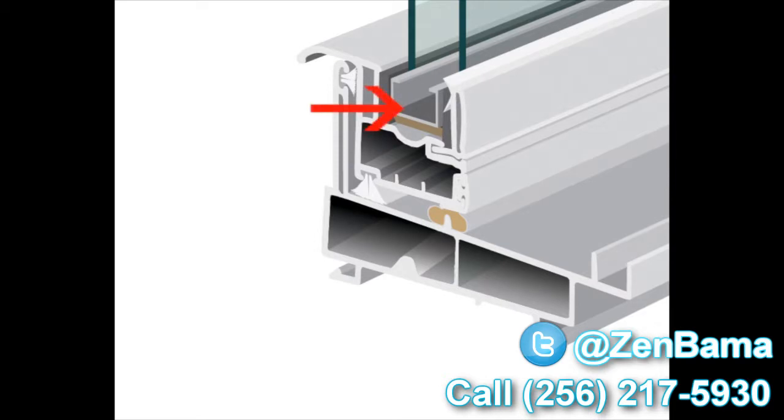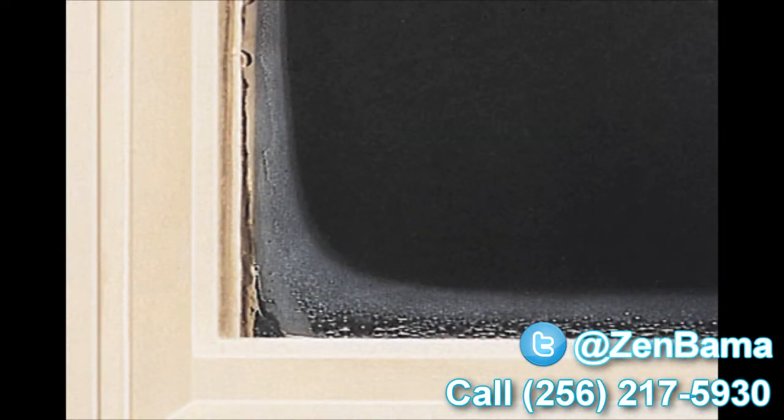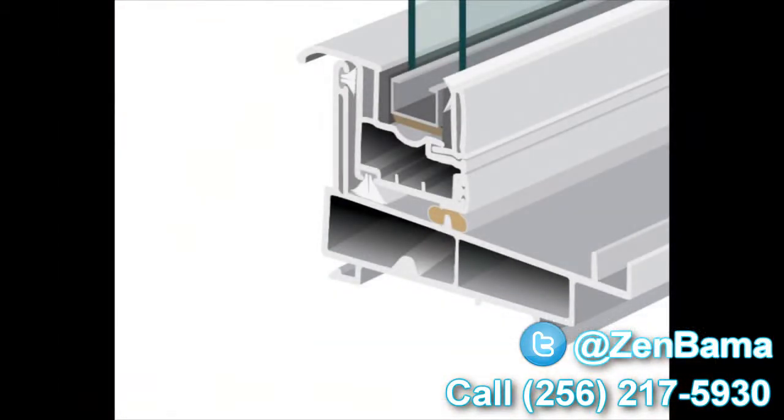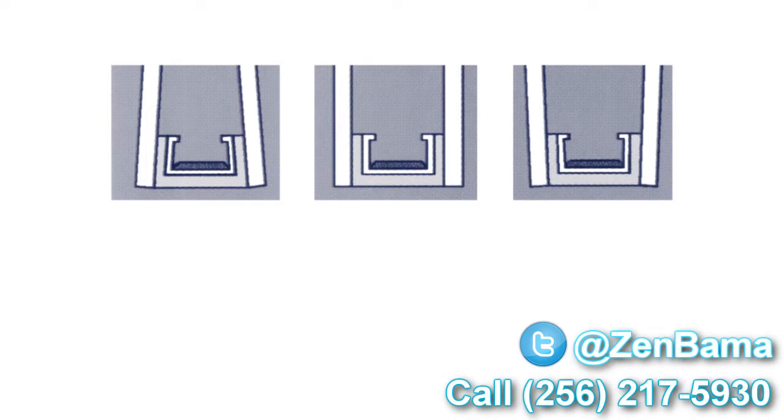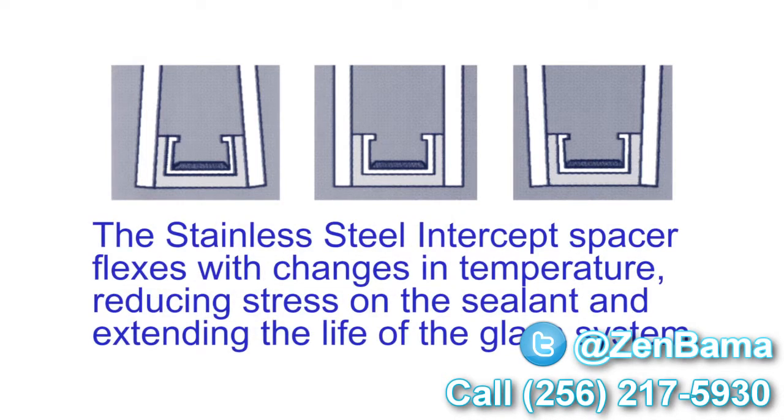We use the stainless steel intercept system as standard. There are two types of intercept systems: tin-plated and stainless steel. We've chosen stainless steel standard on all our products because it conducts a lot less heat and cold, so condensation resistance is significantly upgraded. Another added benefit is the U-shape design the intercept uses — when the glass is glazed to the intercept, the different temperature fluctuations throughout the day cause the glass and seal to expand and contract together, which means seal failures are greatly reduced.